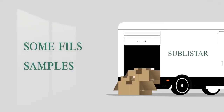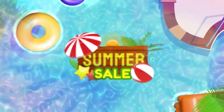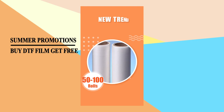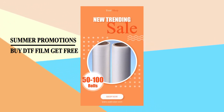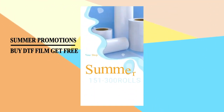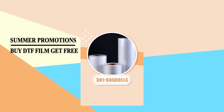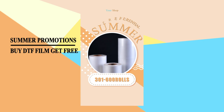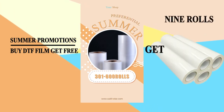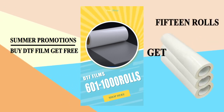If you are interested, we can send you a sample to test. And now we have summer promotions. Buy DTF film, get free rolls. Welcome to order — the more you buy, the more you get. Buy 15 to 115 rolls of DTF film, get 1 roll free. Buy 116 to 300 rolls, get 4 rolls free. Buy 301 to 600 rolls, get 9 rolls free. Buy 601 to 1000 rolls, get 15 rolls free.